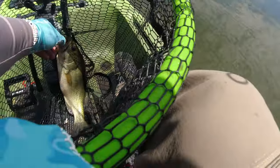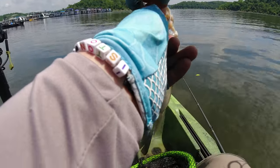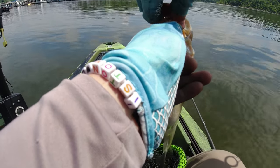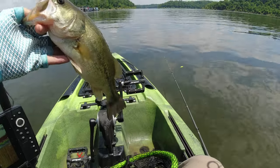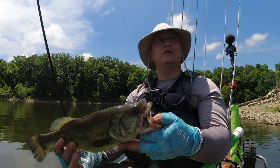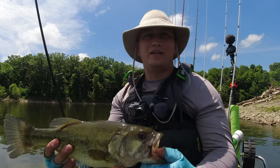I'm at the boat ramp and barely got him. Oh, chunky little fish. All right guys, this one will end the day.